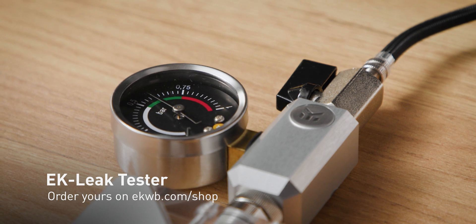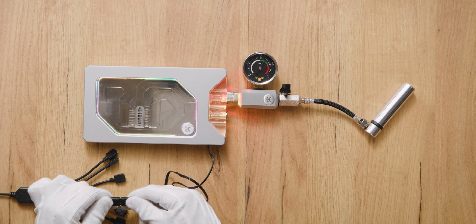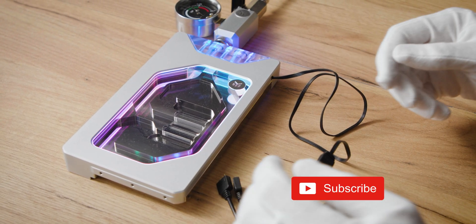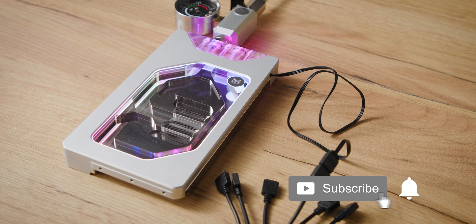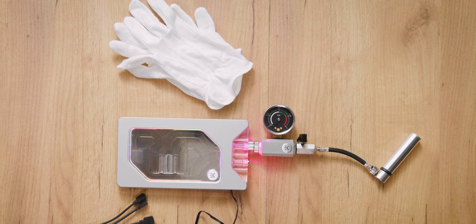Before putting the block into the loop, leak test the block and check if the LED strip works properly. And with that you have successfully replaced the LED strip on the block. Hit the subscribe button so you are notified when we post fresh new content. Until next time, stay cool!